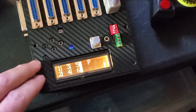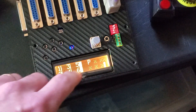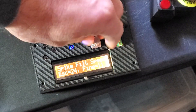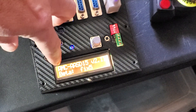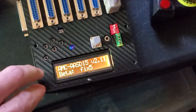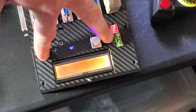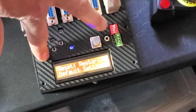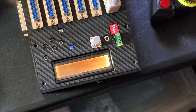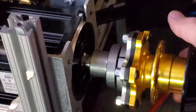In this video I'll show you how to set up the MC for rotating actuators. First of all, make sure you have the latest firmware 2.11 fix 5, and then you have to reset the controller to restore defaults — hold the exit and press reset.